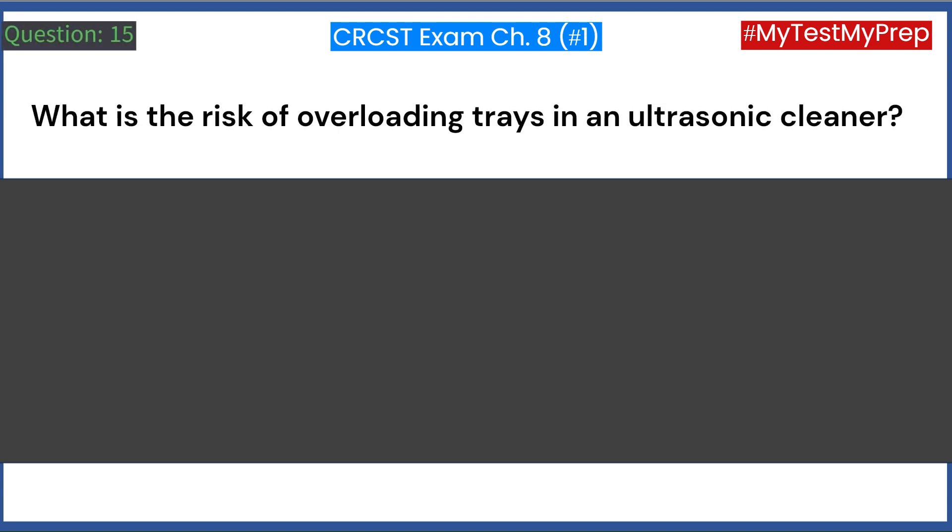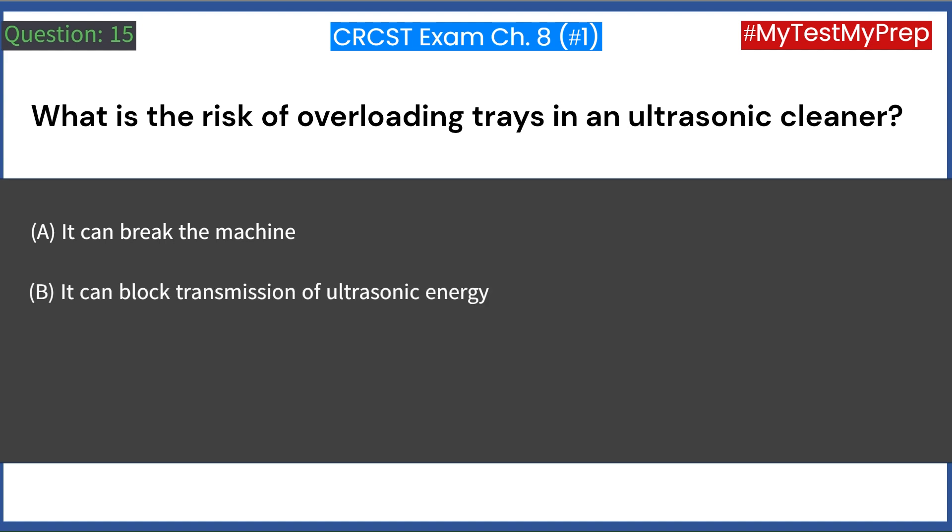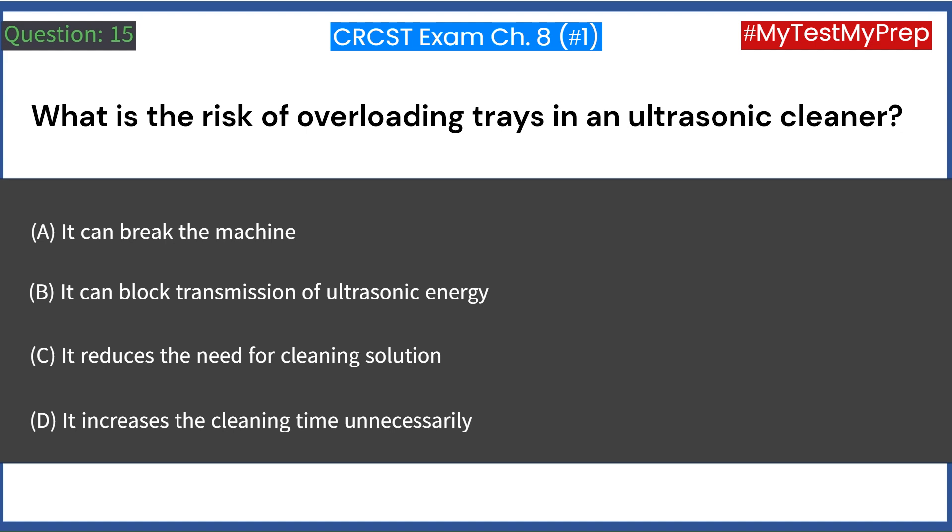What is the risk of overloading trays in an ultrasonic cleaner? A. It can break the machine. B. It can block transmission of ultrasonic energy. C. It reduces the need for cleaning solution. D. It increases the cleaning time unnecessarily. Answer: B. It can block transmission of ultrasonic energy.